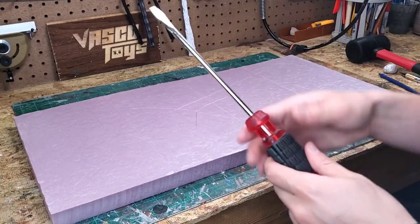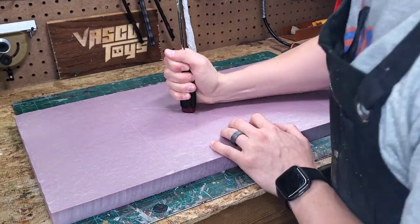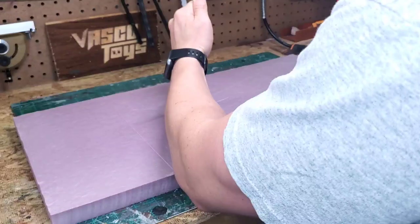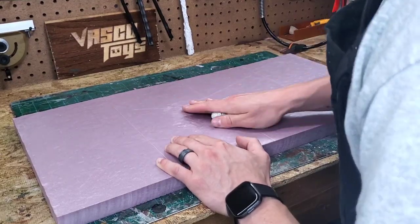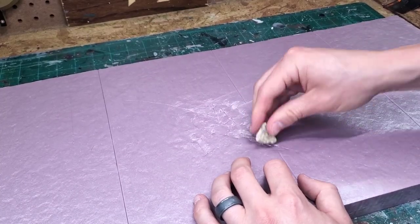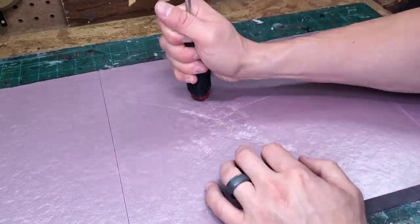I'm going to use the handle end of this screwdriver to make an impact in some pre-carved scoring lines that I placed on the foam. It isn't visible in the shot, but I'm using the rubber mallet to hammer the screwdriver into the foam to increase the impact area. Then I use my ball of tinfoil and a rock from my backyard to create further impressions in the area where I impacted the foam.